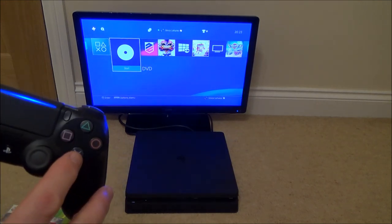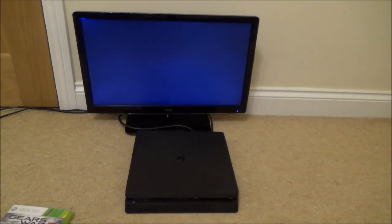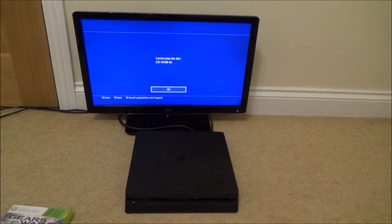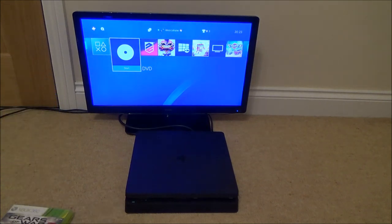Let's press X to play it. It says here: cannot play the disc, and it's come up with an error code. So although it does recognise it as a DVD, you can't actually do anything with it.